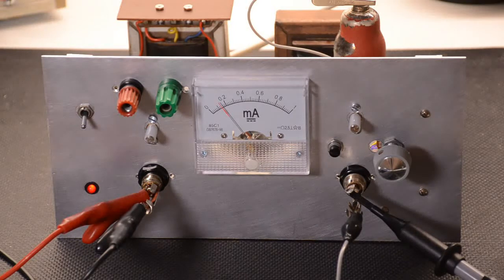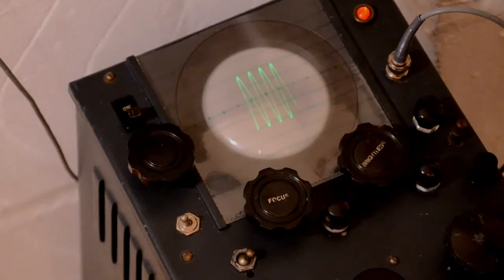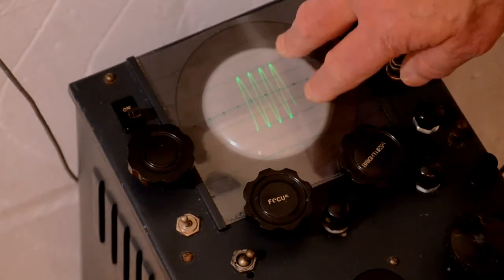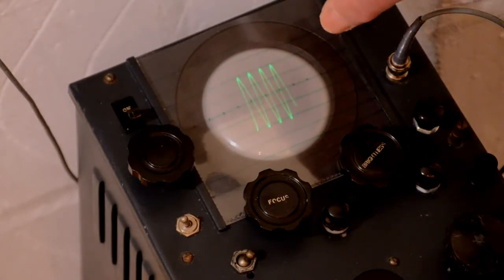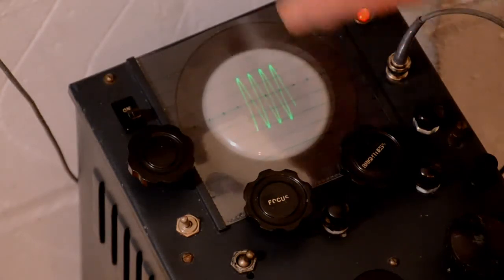What we want to do now is have a look at the scope and see what the signal looks like at 100 hertz. Here we have an ex-Air Ministry wartime TS-73 oscilloscope. A few modifications have been done during its restoration to include a BNC connector so that we can connect a standard modern scope probe to it. Here we're looking at the waveform coming from the oscillator through the amplifier, giving us four divisions on the scope. We'll check the frequency response at different frequencies and see that it should be around four divisions each time.